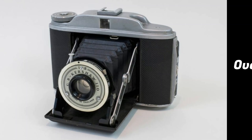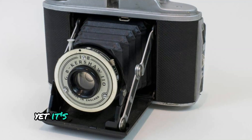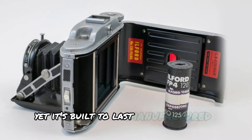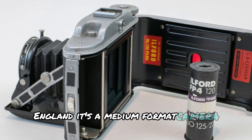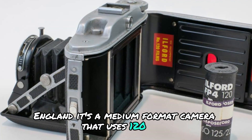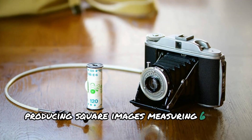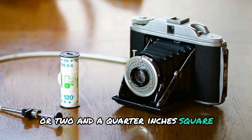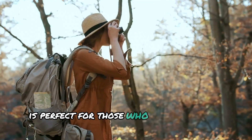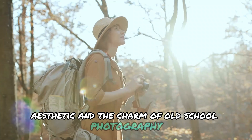Overview of the Kershaw 110 camera. The Kershaw 110 is as basic as it gets, yet it's built to last. Manufactured in Yorkshire, England, it's a medium format camera that uses 120 film, producing square images measuring 6x6 cm or 2.25 inches square. This camera is perfect for those who appreciate the vintage aesthetic and the charm of old-school photography.